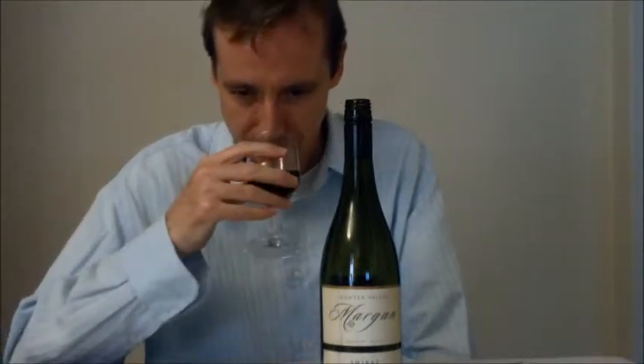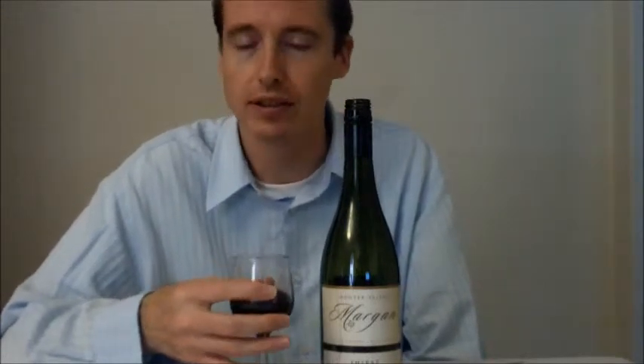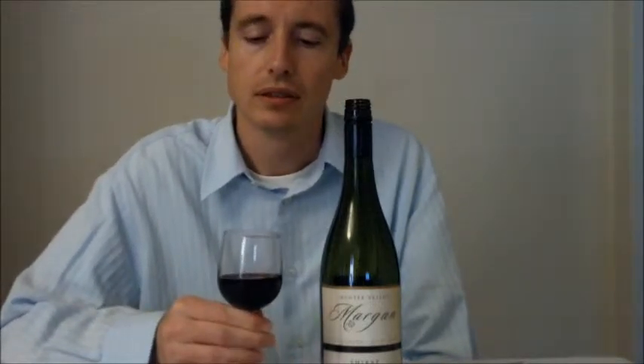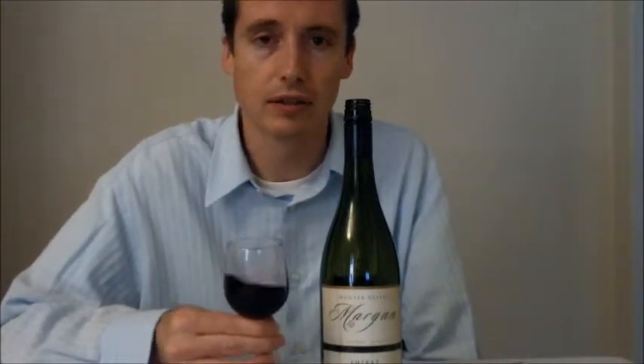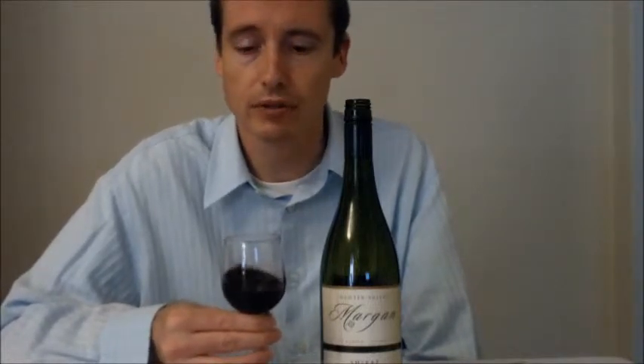But it tastes really good as far as I'm concerned. I happen to prefer Shiraz anyway, so I'll probably like most good Shiraz. I definitely recommend this one if you're looking for Shiraz. It's got a nice medium complexity, nice flavour, nice bouquet. It's just really good.